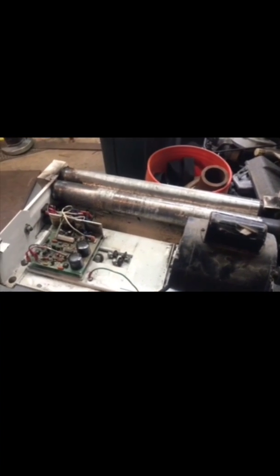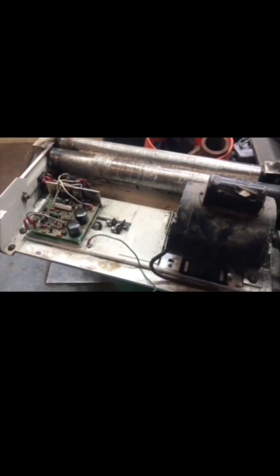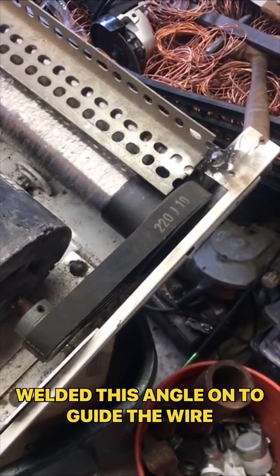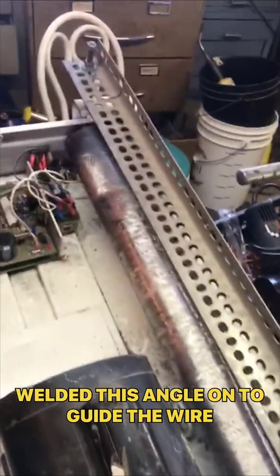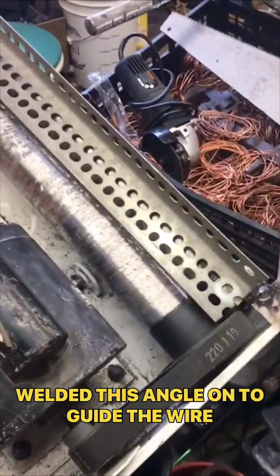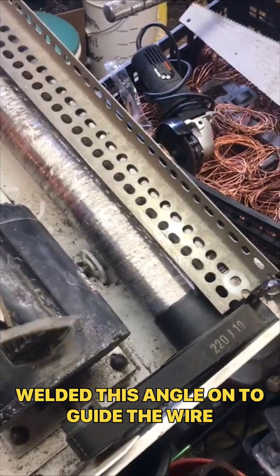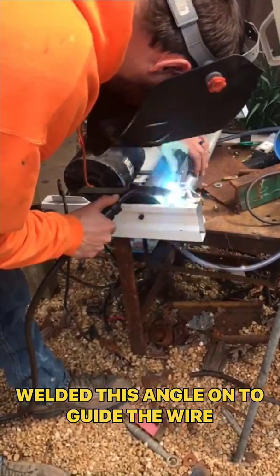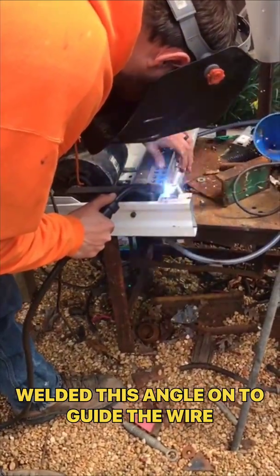So we went and found this old 110 electric motor and we're hooking it up now. What we'll do is get her hooked up, run some wire through it, and show you how well it works. Once we figure out what size wire works best, we'll mark them with paint. The casing does come out pretty easy.